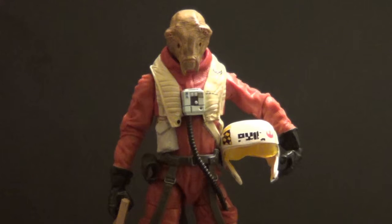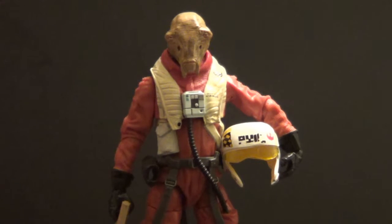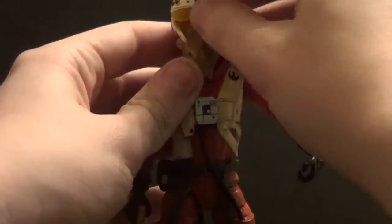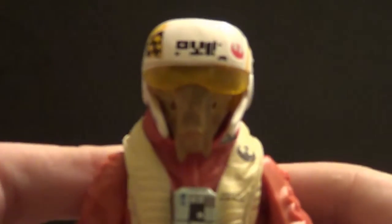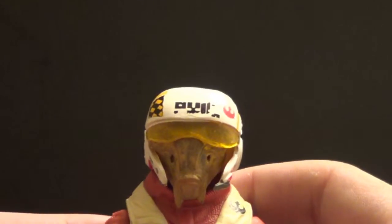He is a really cool-looking figure. He does come with some accessories — the helmet, obviously. I might have to use some hot water to bend it into a good shape, but it sits right on his head pretty well, actually. Quite a good fit, very snug, and I don't feel like it will scrape or anything.